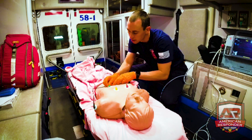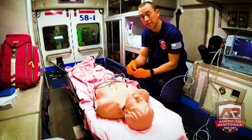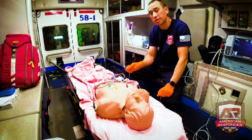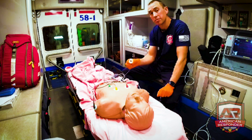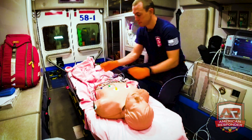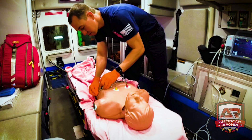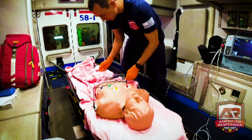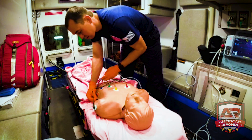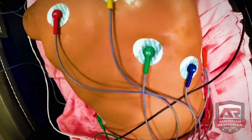V2 goes on the opposite side of the sternum. V3 goes right down from there, and V4 goes beside it. An easy way to remember V4: it always goes underneath the nipple — if it's a female, do your best to line it up. V5 goes beside V4, between the armpit and the nipple, and V6 goes underneath the armpit.